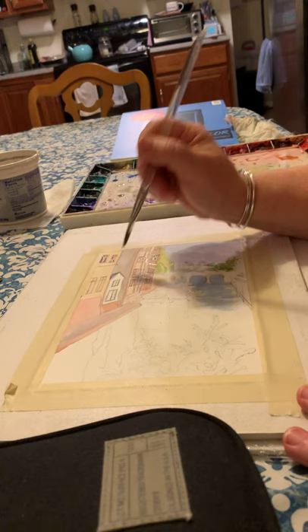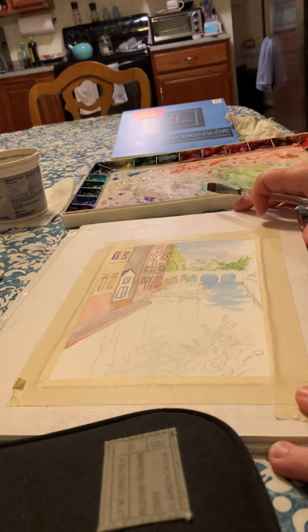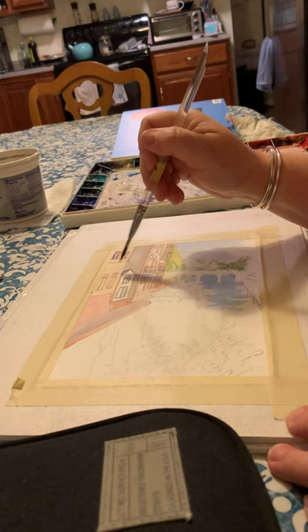I've got some basics in the colors of the building. I am using Canson Excel student grade watercolor paper, which lifts really easily.